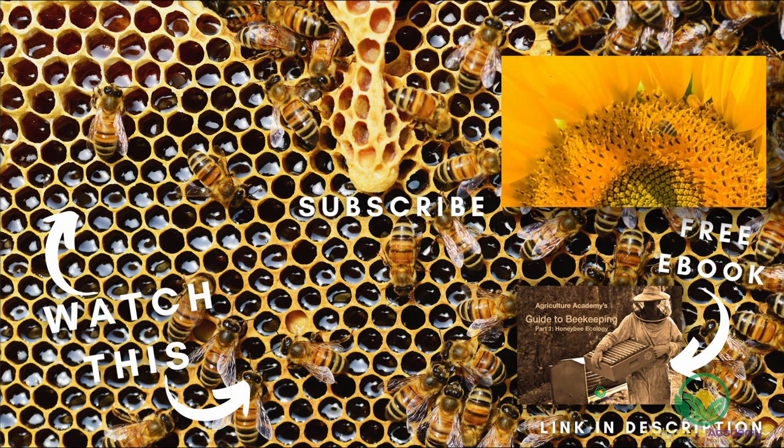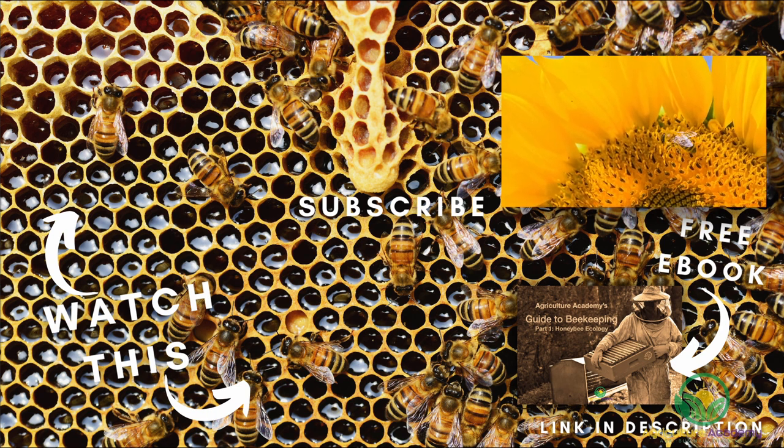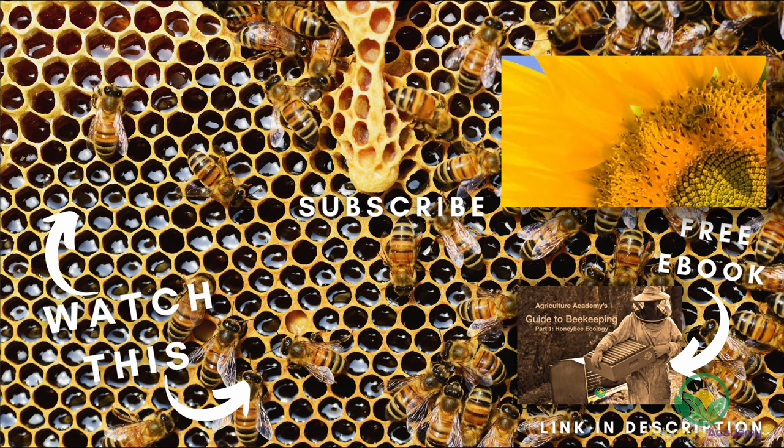And that's all for our introductory video on honeybee behavior and ecology. Keep an eye out for future videos discussing ways to profit from your bees and the different beehives you can consider installing. Remember to grab your copy of our ebook before you go, and we will see you in the next video.